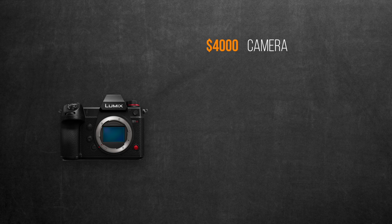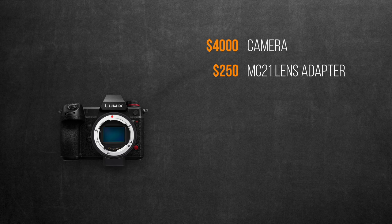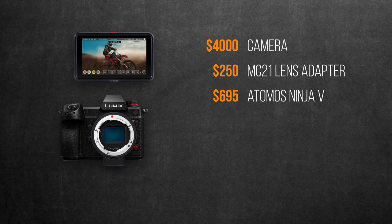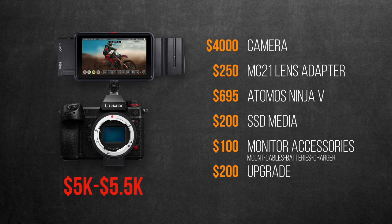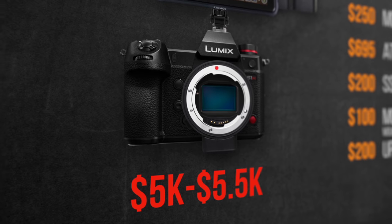Now let's talk about the price with updated costs, considering you'll be planning to get the Ninja V for the RAW capabilities. The camera itself is $4,000. If you're from the vast majority of indie filmmakers with EF lenses, you'll need to buy the MC21 lens adapter for $250. Then the Ninja V recorder costs almost $700, plus $200 for the SSD media for a minimum 500GB Sony Atom X Mini SSD. Then probably another $100 for accessories such as monitor mount, batteries, and cables. Finally, if Panasonic decides to charge for this firmware, that could be another $200 on average, for a total range of $5,000 to $5,500.